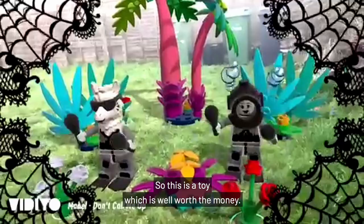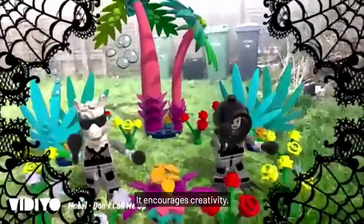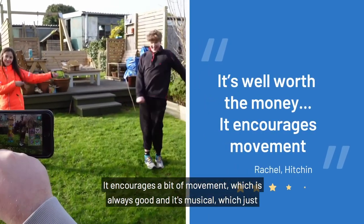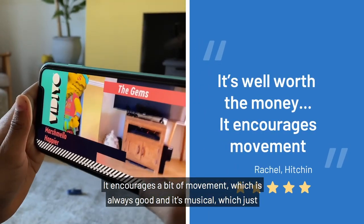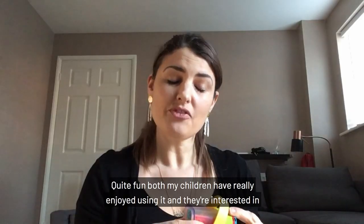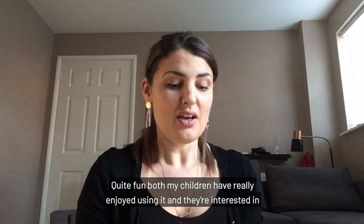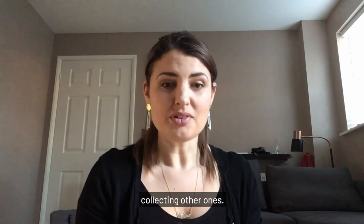This is a toy which is well worth the money. It's really good fun. It encourages creativity, it encourages a bit of movement which is always good, and it's musical — and music is great, isn't it? Both my children have really enjoyed using it and they're interested in collecting other ones.